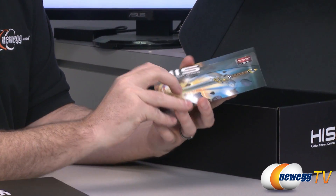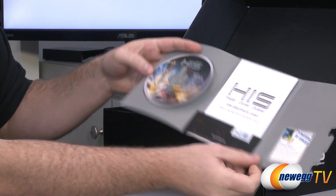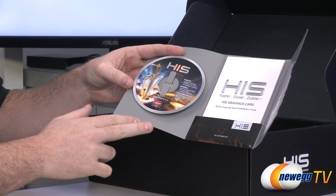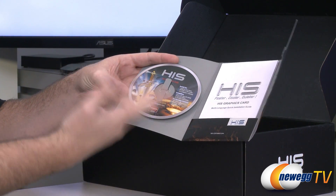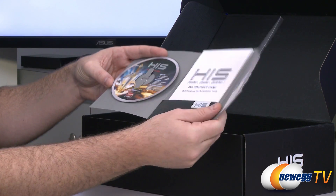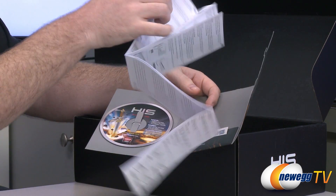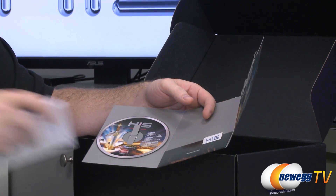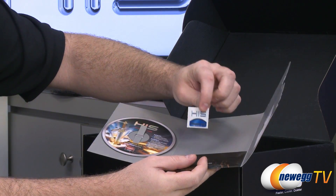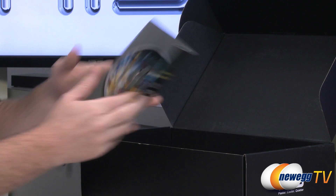Inside the accessories pouch, first off you have your driver and installation disc. Chances are there are updated drivers available directly from the AMD website. Also if you're going to use the HIS software for overclocking, HIS probably has an updated version available, so it's usually better to download from the internet. You also get a HIS graphics card installation guide — black and white — that walks you through basic installation. You can also check out our how-to-build-a-computer video on Newegg TV. You get a HIS power-up case sticker if you want to put stickers on your case.